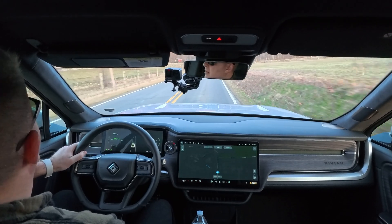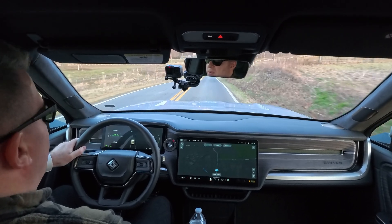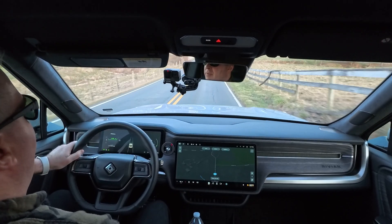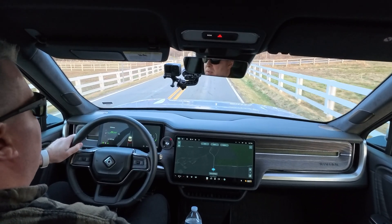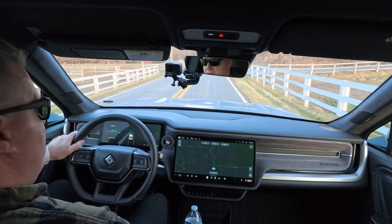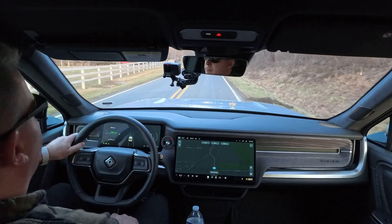There's nobody behind me, so what I'm going to do is just gradually let off of the accelerator. As I do that, the vehicle starts to slow down. If I'm going to make this turn up here, I let off the accelerator — notice I'm not hitting the brakes at all — but the vehicle will almost slow to a stop. I'm using that regenerative braking to put all that energy back into the battery so that I'm not losing it.